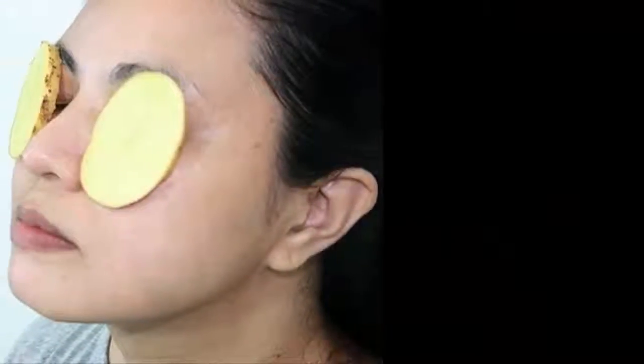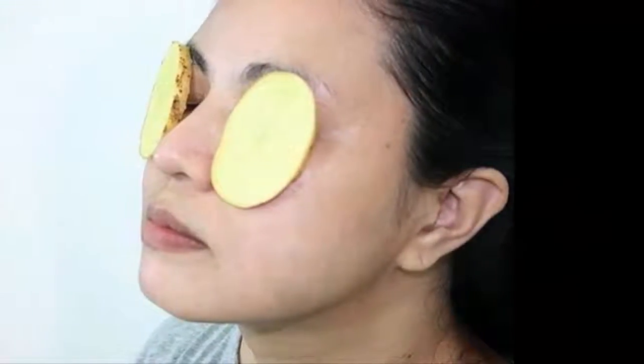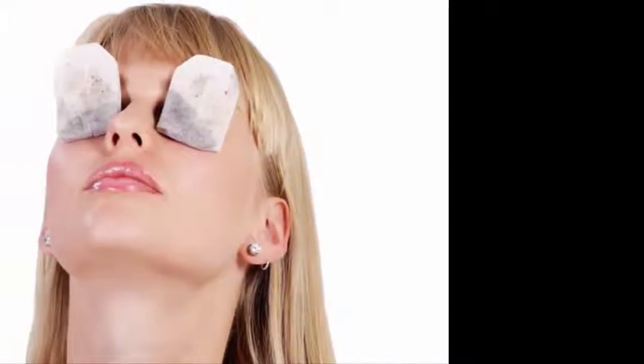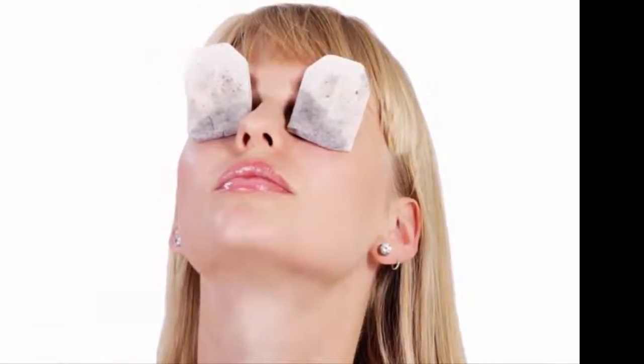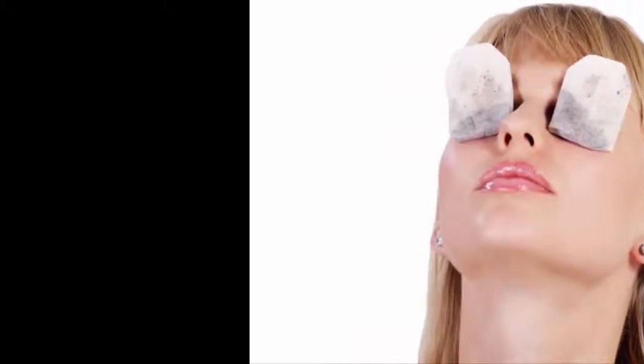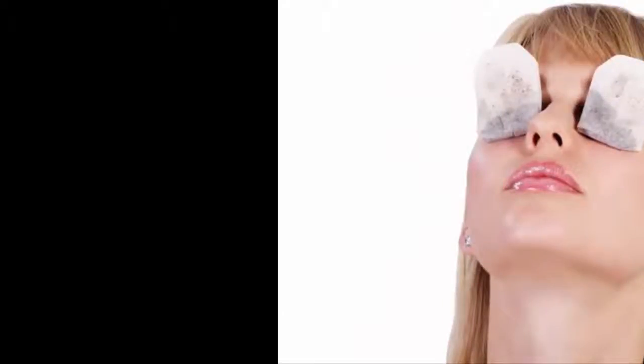Protect your eyes. Exposure to sun can increase dryness. Whenever you step out of home, do not look up towards sunlight. Wear quality sunglasses which will filter UV rays of the sun. Keep splashing water to your eyes often when you are out — this will prevent dryness and keep away the burning sensation.